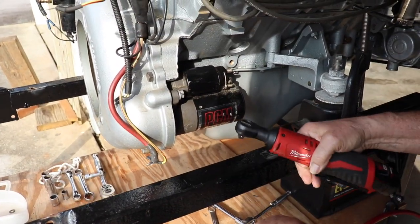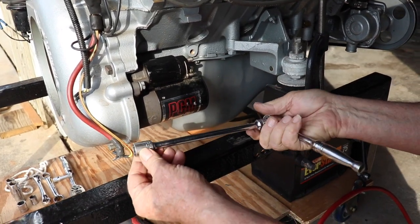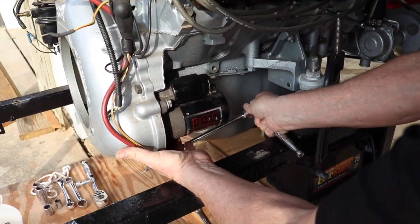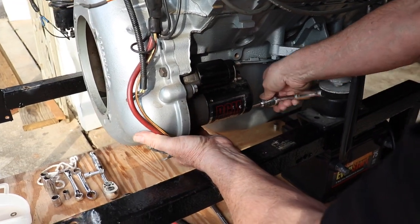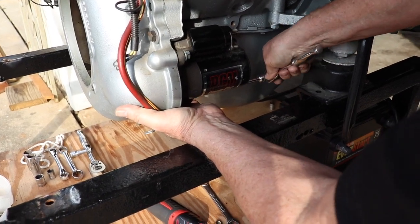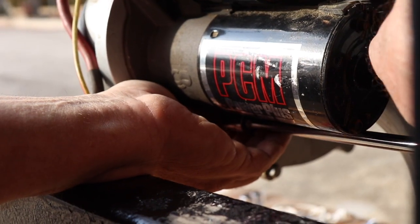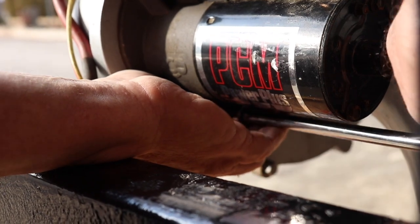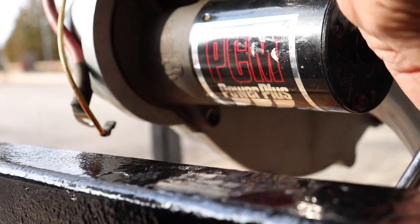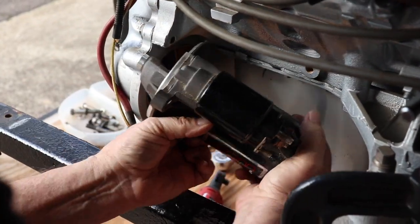Removing those bolts takes a 9/16-inch wrench. I like to use a long extension with a 9/16-inch ratchet — you can get behind the starter and actually feel one of the retaining bolts. This gives you just enough room to get to that bolt. Go ahead and loosen it and take it out. This gives a little better angle — you can see we get the bolt loose and it comes out. Then you can get your top bolt out and the starter comes right out.